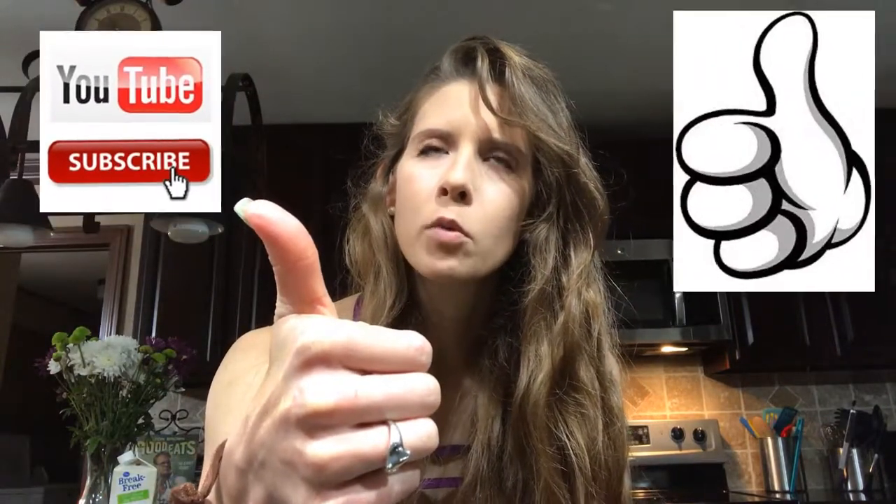If you are new to this channel, please consider subscribing and giving the video a thumbs up. I'll figure this out — my caffeine, I swear I've had it but maybe it hasn't kicked in yet. Anyway, please consider subscribing because it does help the channel grow and reach more people. This is educational content.